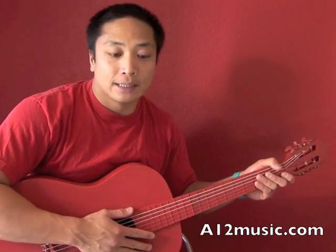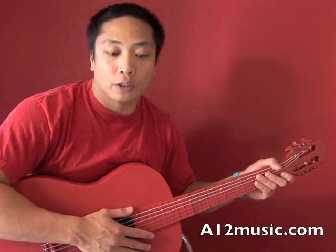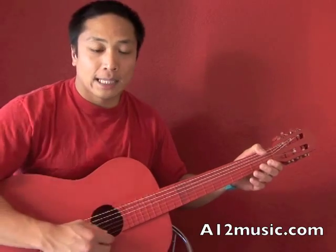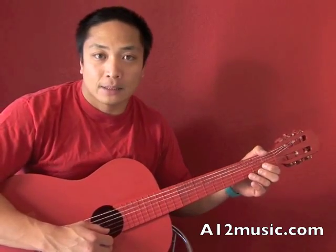This is a tutorial for Mel Bae's guitar method level 2. It's called Frolic, it's a guitar duet, and this is for the first guitar. Let's take a look and see the finger movement on this piece.